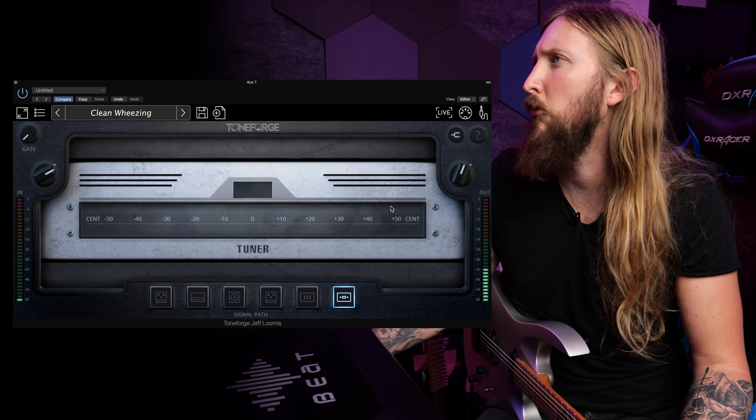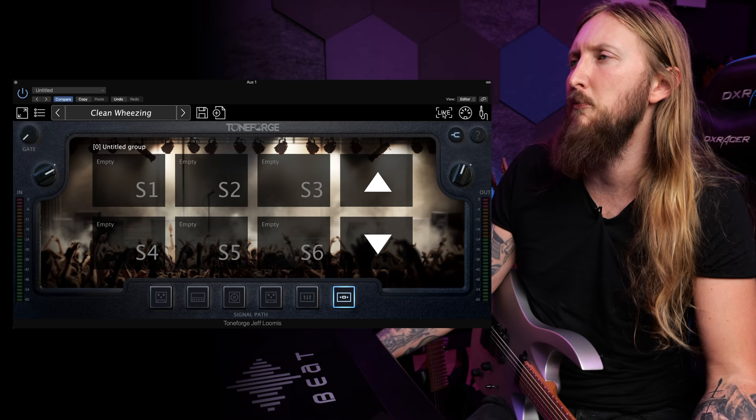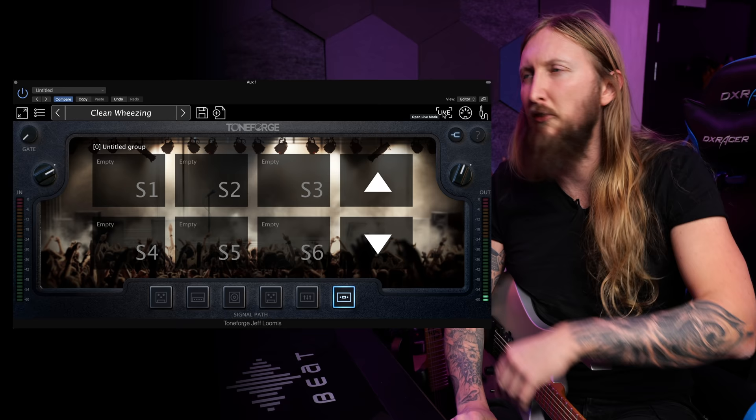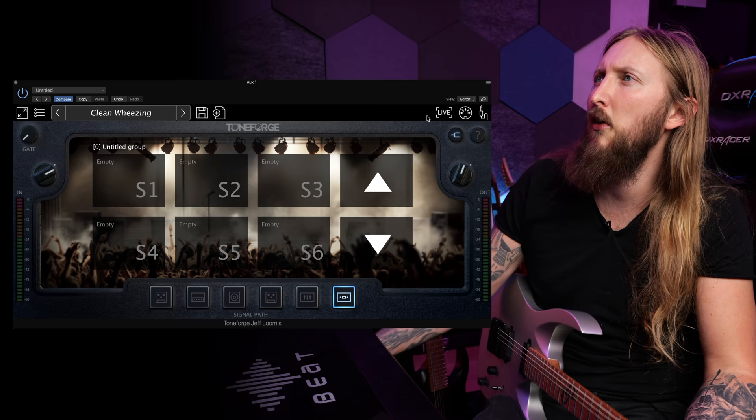I forgot to say, but you also have a tuner obviously — a regular standard tuner. You have a question mark which is the help — I like this, that's a Jackson Kelly right there. So you get to the manual immediately, that's nice. Then there's also the live mode, so you can connect your MIDI foot pedal and you can go live, play live in front of people. You can switch scenes and presets using the live function. You can also go from mono to stereo.